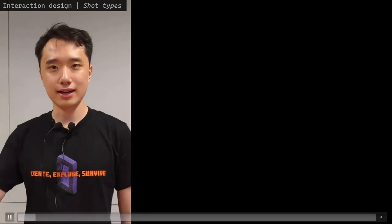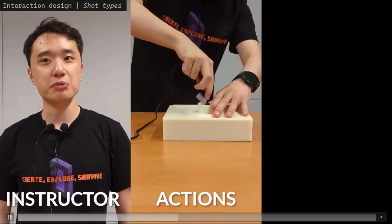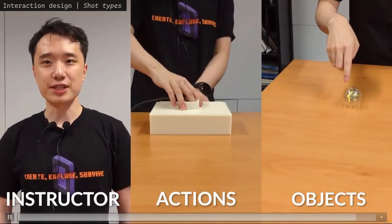Our camera robot supports three types of shots as informed by the video survey: the instructor shot showing the instructor facing the camera, the action shot showing the actions to complete a task, and object shots to highlight an object.